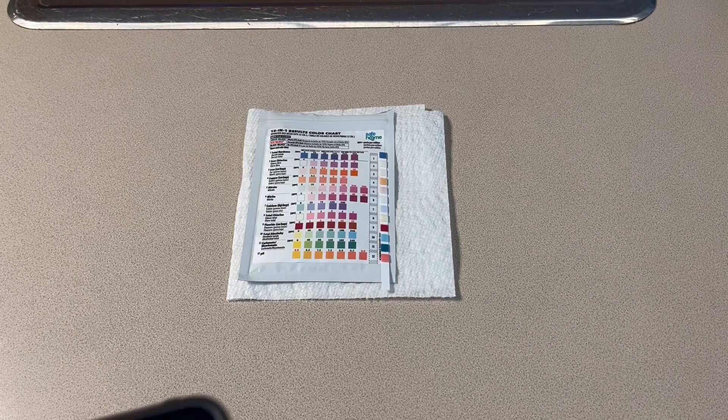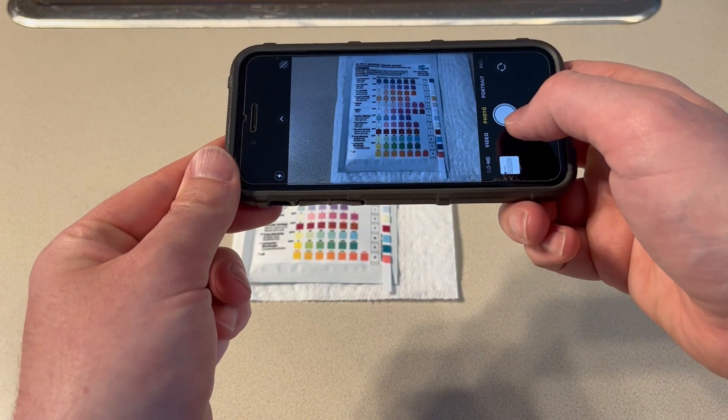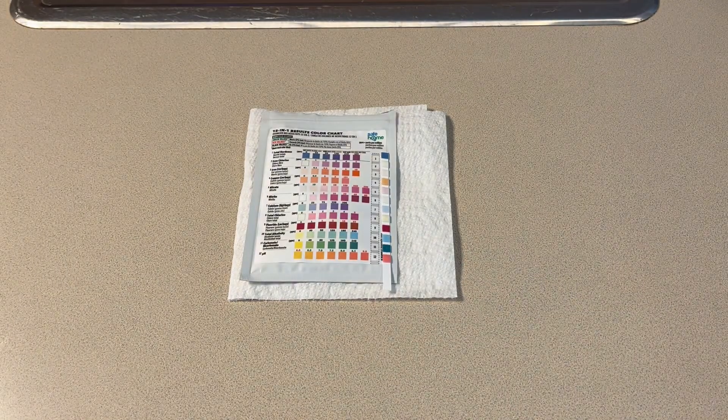We suggest you take a photo of your test strip and the color chart so you have a digital record of your results. Plus, if you have any questions, you can just send us the image and we can help you interpret your results.